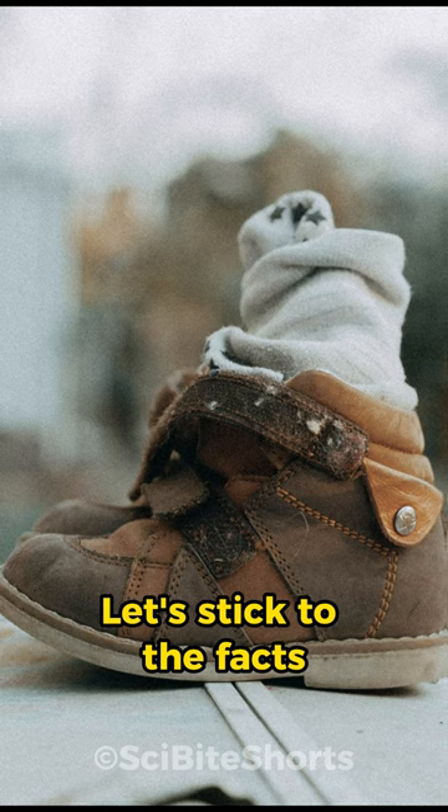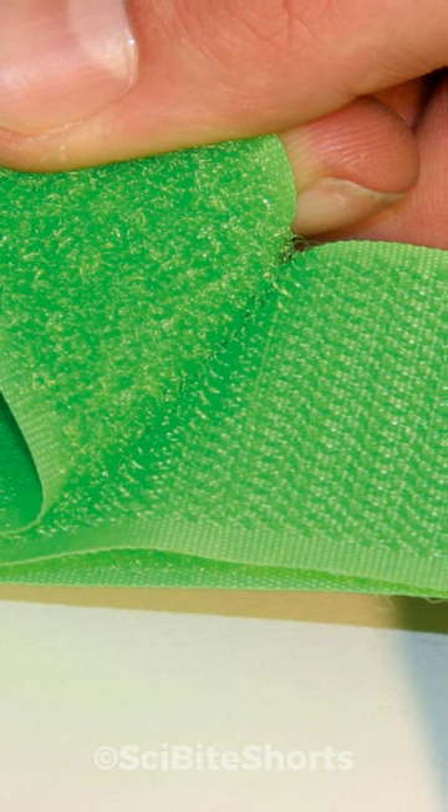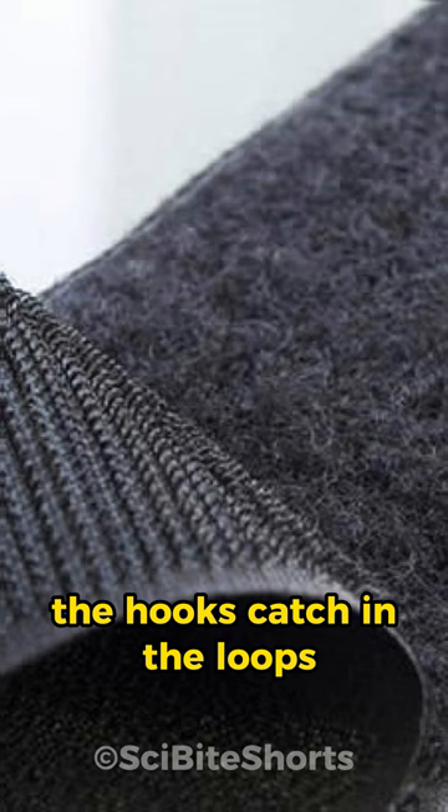Velcro is made of two strips: one with tiny hooks and the other with tiny loops. When you press these strips together, the hooks catch in the loops, holding the two sides securely.